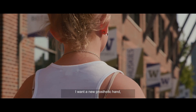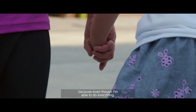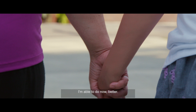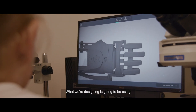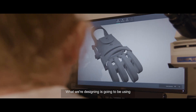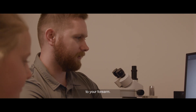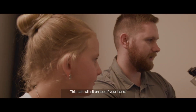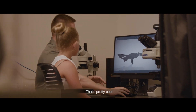I want a new prosthetic hand because even though I'm able to do everything, I'll be able to do some of the things I'm able to do now even better. This is an open-source prosthetic. What we're designing is going to use a lot of this same functionality — it will attach to your forearm, sit on top of your hand, and we're going to put a strap on it to secure it to you. That's pretty cool.